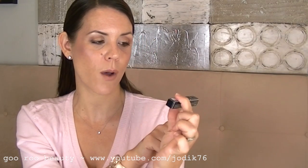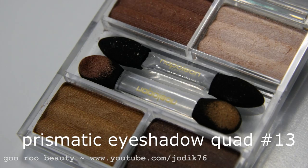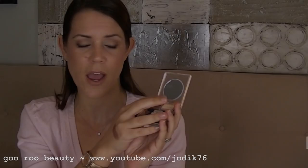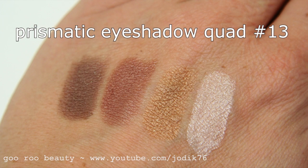They've also included a little travel size of the Napoleon mascara — this is the Long Black Mascara in Double Black. Also in the free gift set is an eyeshadow palette called the Prismatic Eyeshadow Quad in number 13 — really nice neutral colours that I would imagine anyone would be happy with. Like the lip palette it has a nice little round mirror, and these are the four colours — this is what I'm wearing on my eyes today.